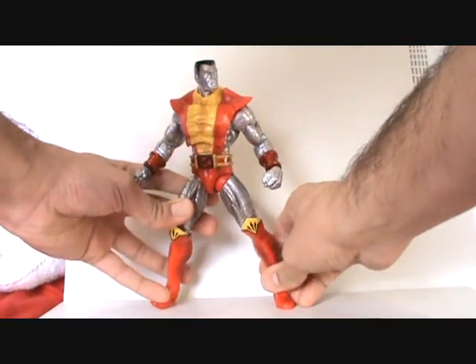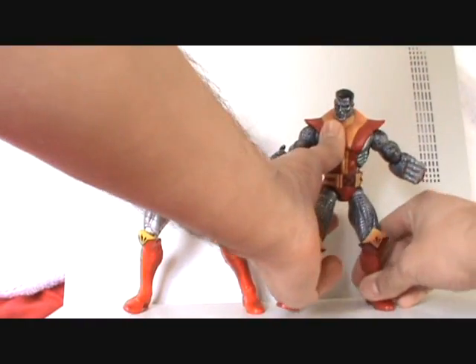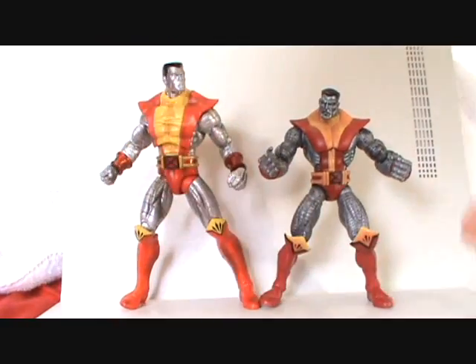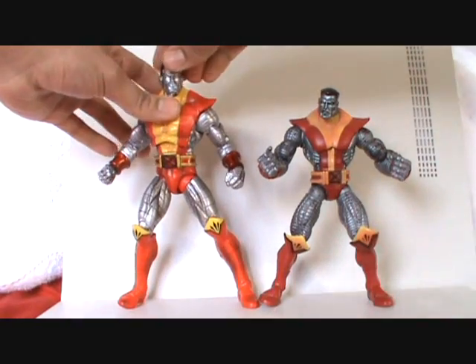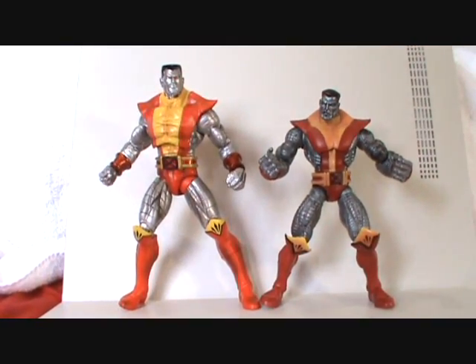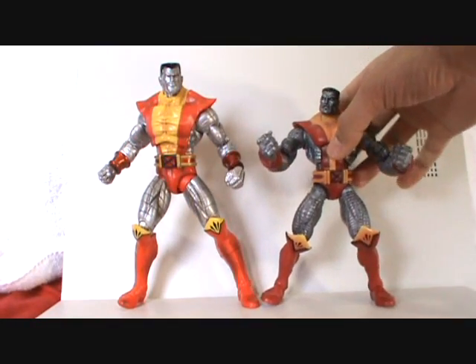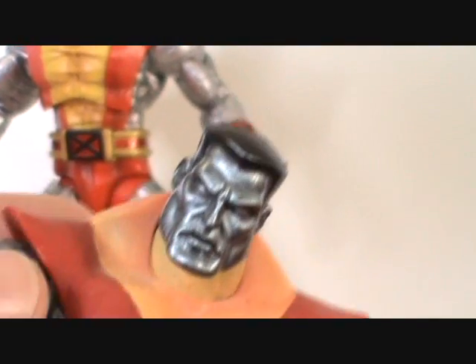Right off the bat, let's give a size comparison to the Series 5 Marvel Legends Colossus. You can see how much taller he is. This is badass, but I still do like the Marvel Legends one more. It just took a lot of thought — I do like the paint detail more, and the face sculpt on the Legends one more than the Marvel Select version.